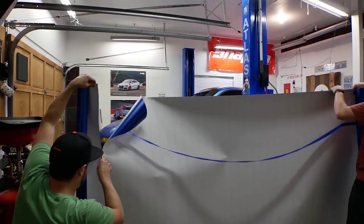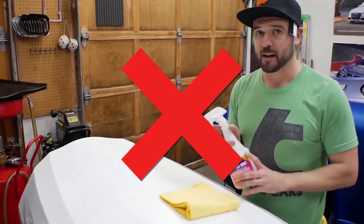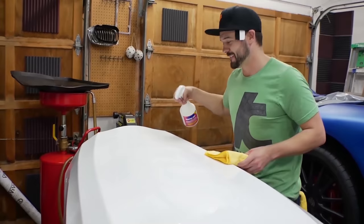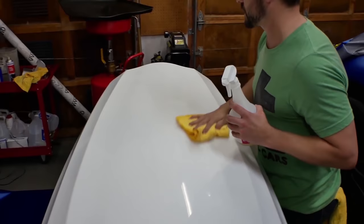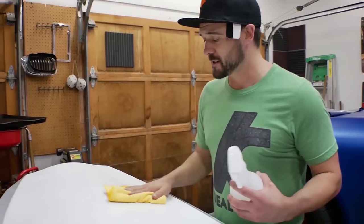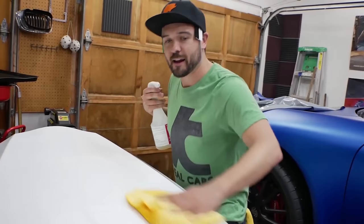One of the things we learned is that Rapid Tack says you're supposed to lay the vinyl wet with this stuff on it - that is further from the truth. What you want to do is spritz it and then give it a good buff, and you actually want to lay down the vinyl dry. When we laid it wet earlier, it did not work. Make sure you check what the vinyl manufacturer recommends, but for Vivid Vinyl Premium Plus we can guarantee you want to lay it down dry - it's a lot easier to work with that way.